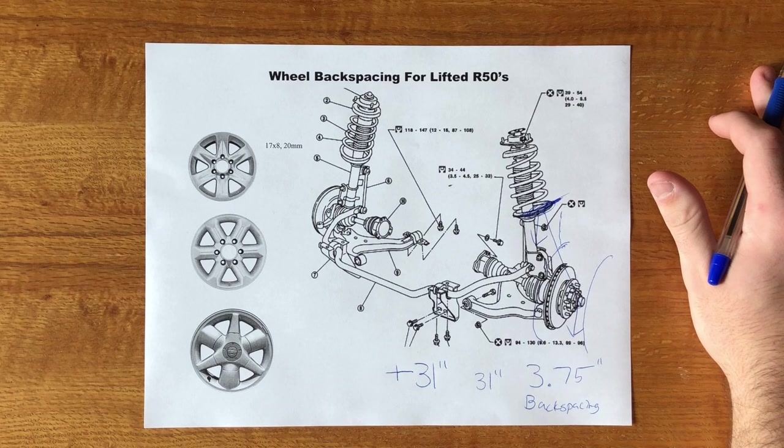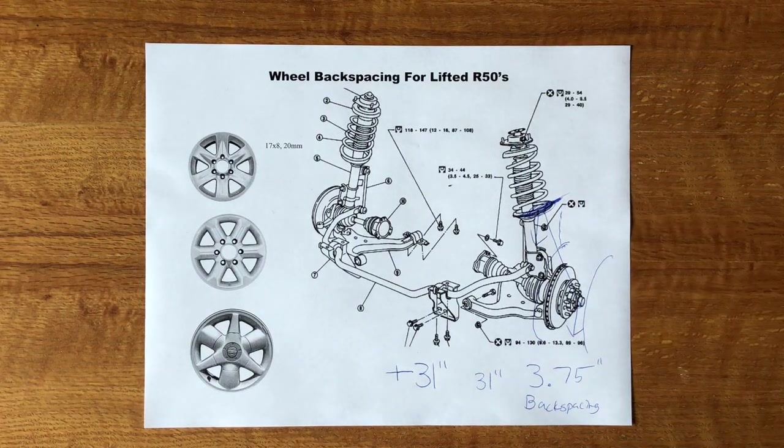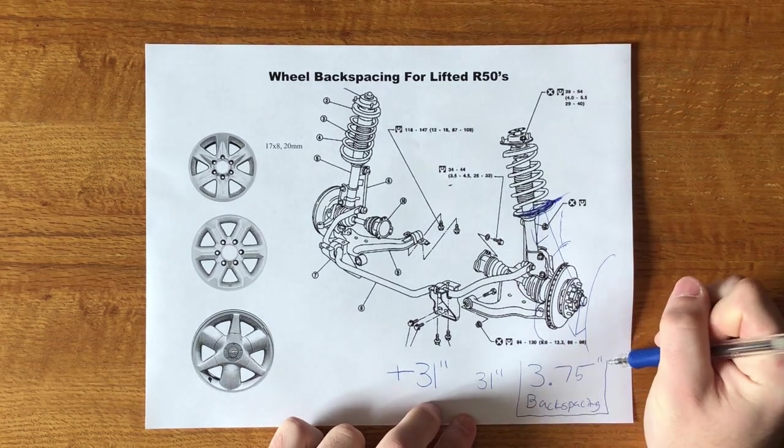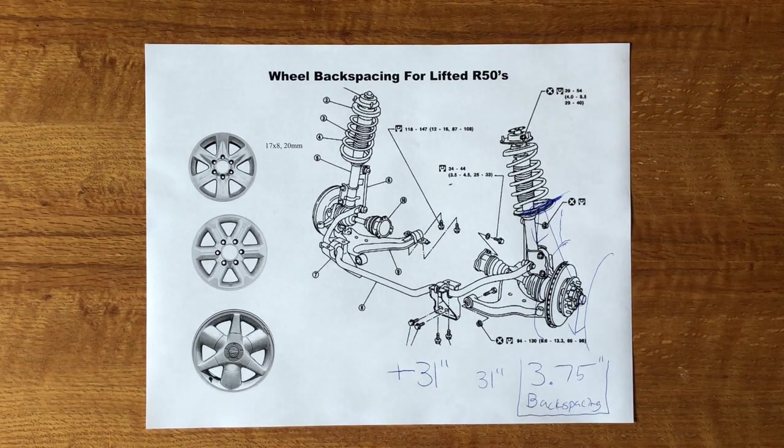You can try four-inch back spacing, but the safest go-to number is 3.75 inches. At four inches, it might touch or be very close to the strut. Even though it's a static distance, having less than a quarter inch of clearance between the tire and strut doesn't feel good. By and large, 3.75 inches is the most-used back spacing number to safely clear those tires.